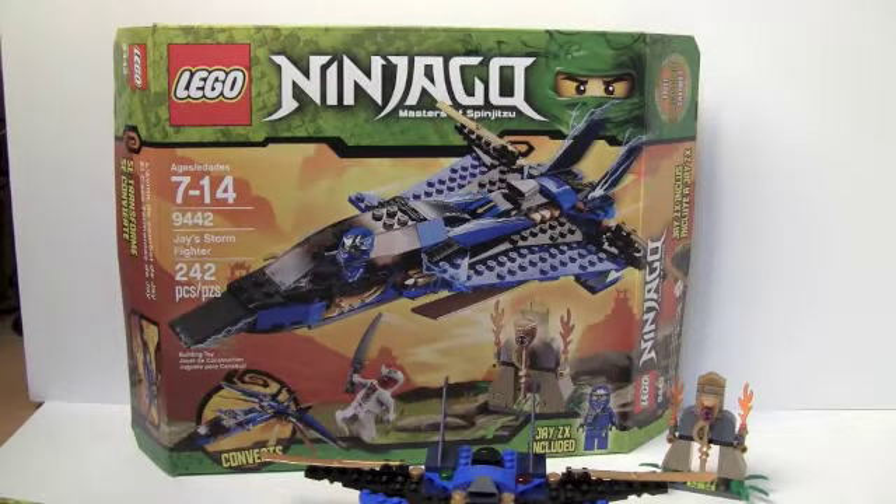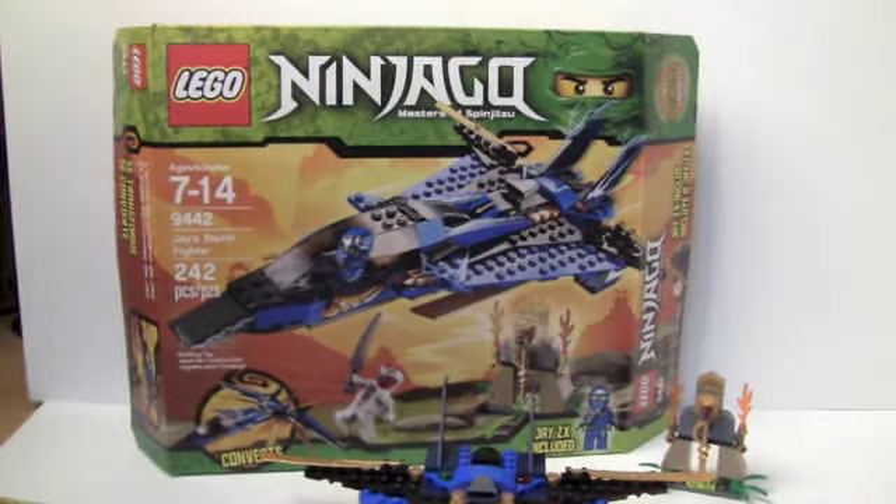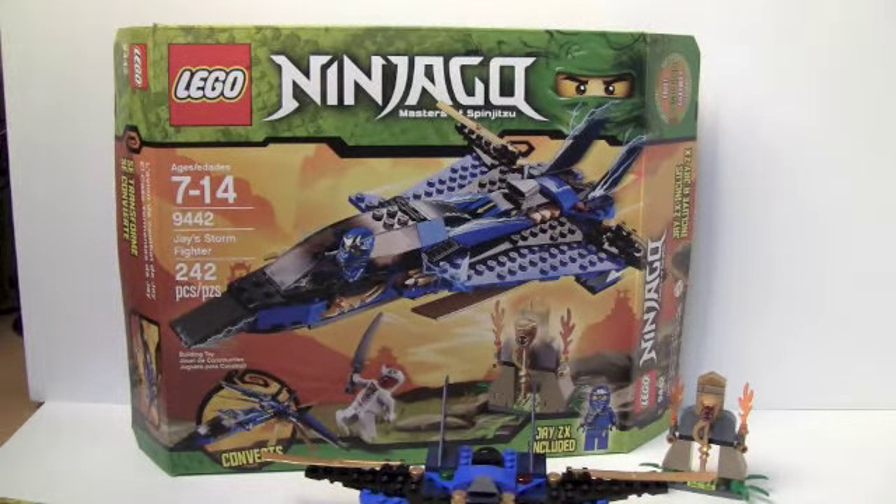Hey guys, it's Chris from Silver Brick Reviews, bringing you a review on the Ninjago Masters of Spinjitzu Jay's Stormfighter. This set has 242 pieces and it's set 9442. Let's get right to the set.